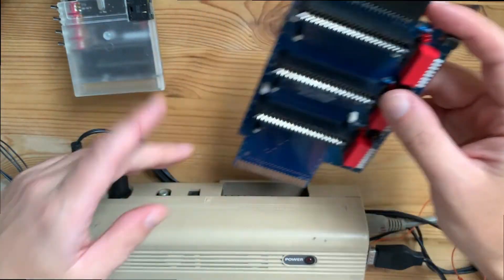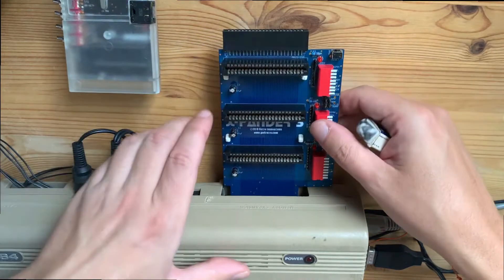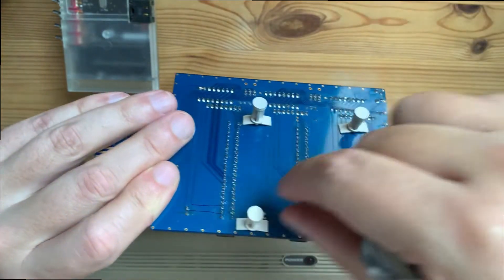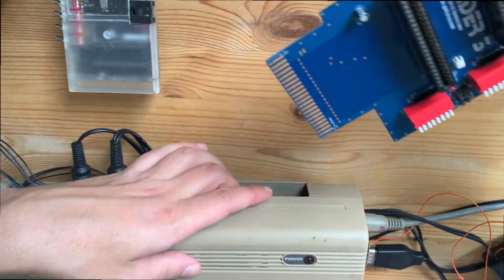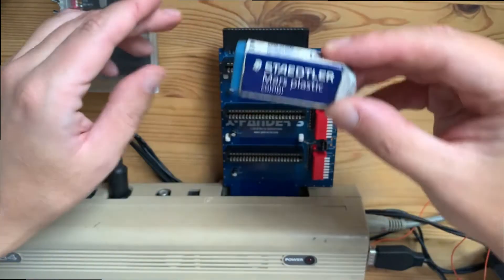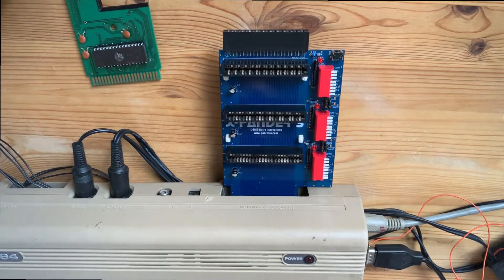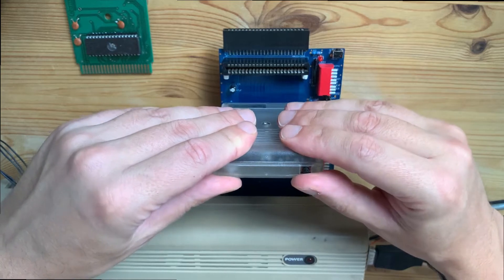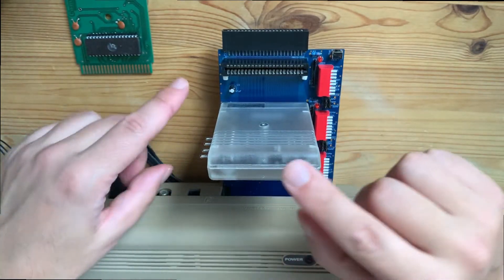I'm going to attach it to the port first. It's a little bit higher, so there are some distance columns as supporters, but they are a little bit low for this version of Commodore 64 — they are good for the C64C version. But I just found this eraser which I'm going to put here, and then it's perfect. We're going to put the terminal cartridge here, and all settings on the cartridge are set up.